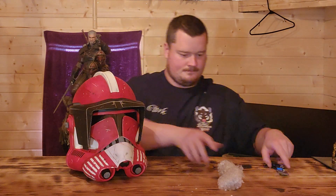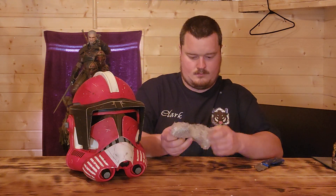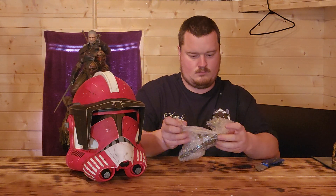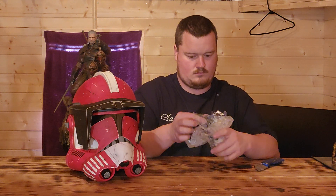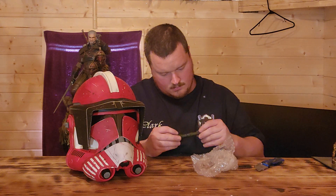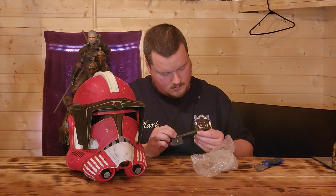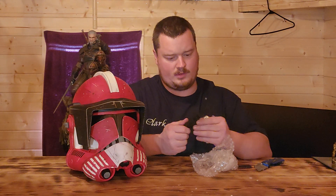Beautiful helmet. Let's get this accessory thing opened up here. I don't like the smokestack — that definitely appears to be 3D printed too.